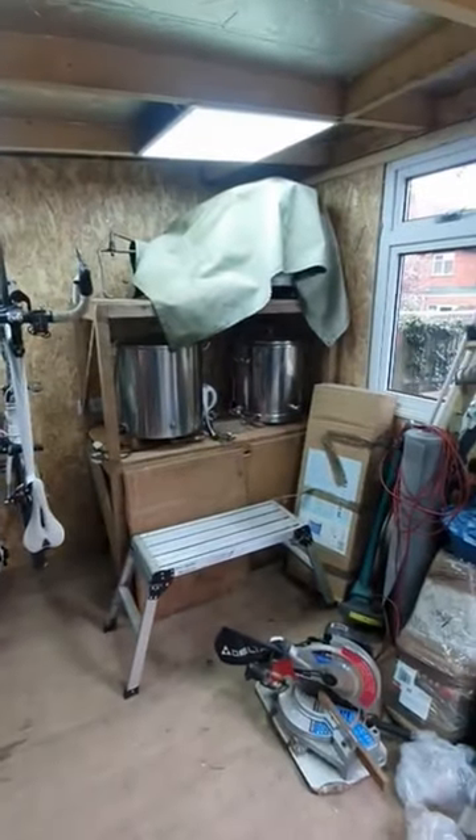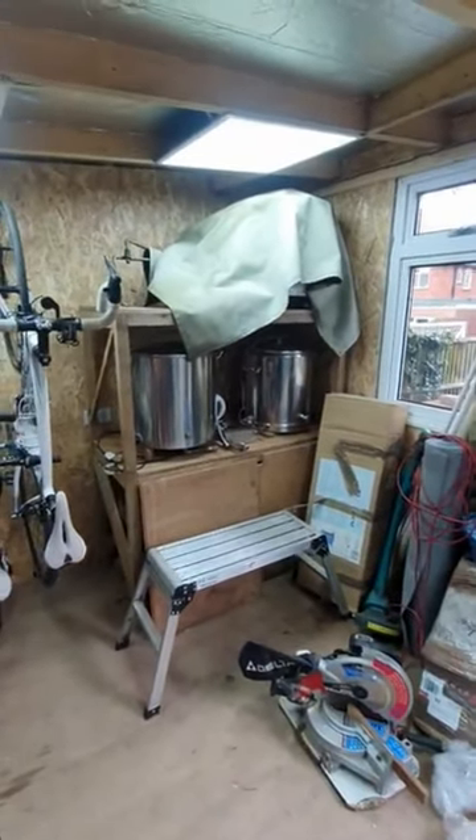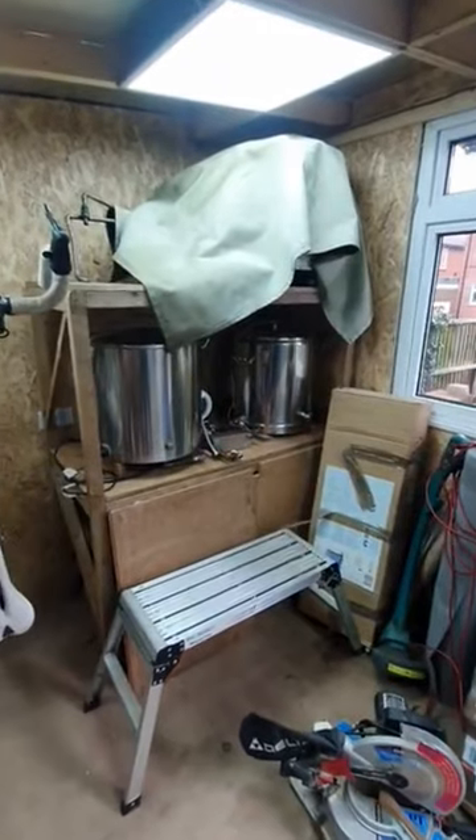Yesterday I built this shelf unit for the brewery, to be recommissioned another date.